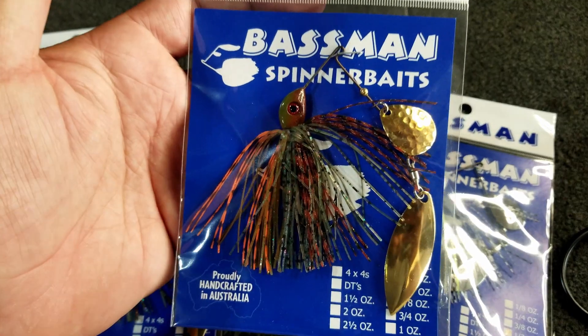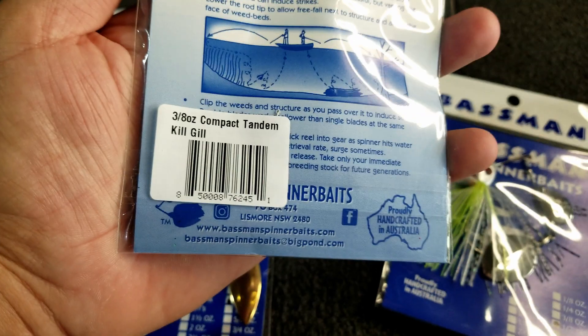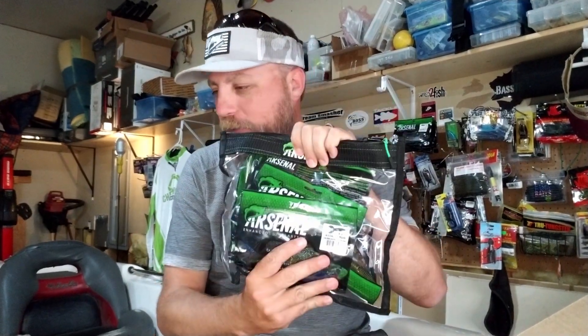I also got two more in a bluegill color — the killed gill three-eighths ounce tandem — if the water ends up being cleaner. I'll also be throwing in a derby this weekend back home in Minnesota. Overall I got some shallow cranks, spinner baits, and more tackle boxes to stay organized. I've shifted to Arsenal Battalion bags for soft plastics and I'm trying to be a whole lot more organized in my boat. Hope you enjoyed this quick unboxing video!